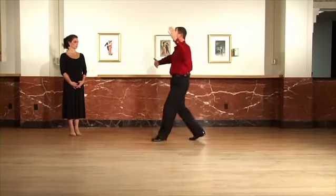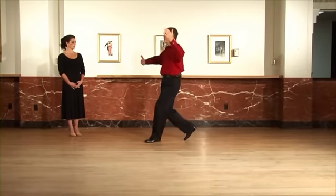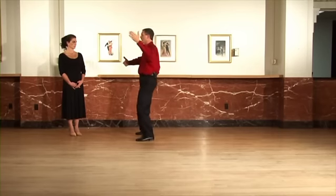Now guys, one more time — we're going to go quick, quick, slow, slow, quick, quick, slow, slow, quick, quick, slow.